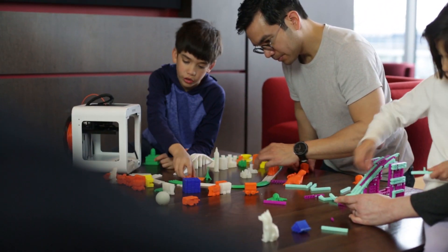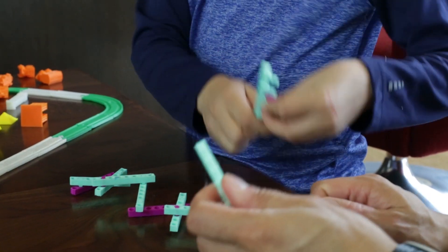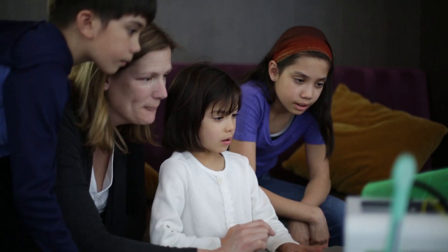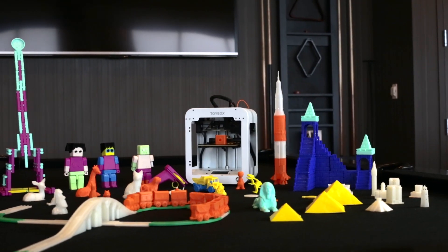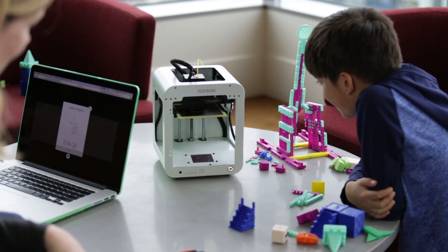We know what you're thinking — this must be expensive. But with under $20 of material, Toybox can make all of these biodegradable toys. Best of all, you can have complete control of the toys in your collection. That means no more bugging mom or dad for the toys you really want.